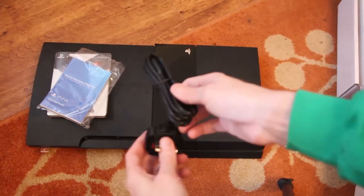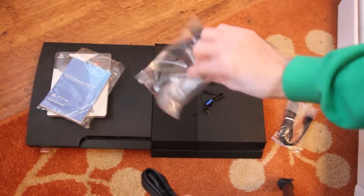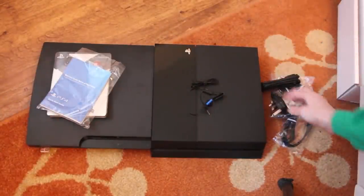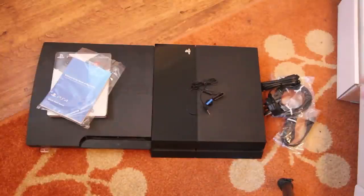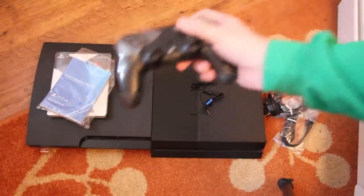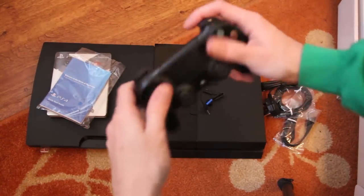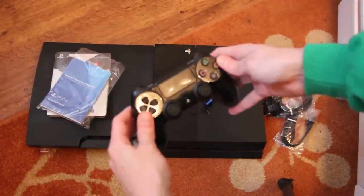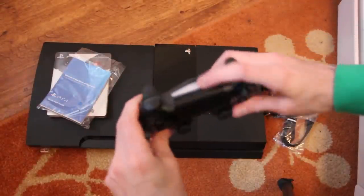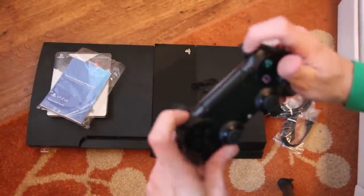Built in. HDMI — because you haven't already got millions of those. So the transformer is actually built into the PS4, where on the Xbox, Microsoft still wants to destroy the planet by giving you a separate power brick. The controller — very, very light. Built-in battery as well, unlike Microsoft who provide two AA batteries in the box, or you can get a play and charge kit. Microsoft's got to love all those optional extras that you absolutely have to buy.